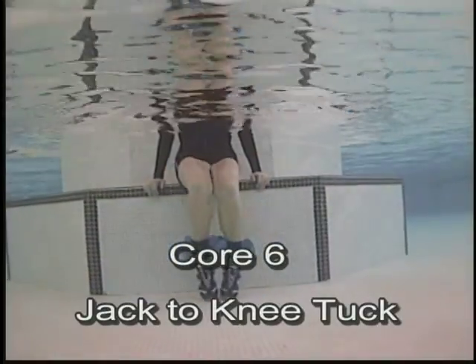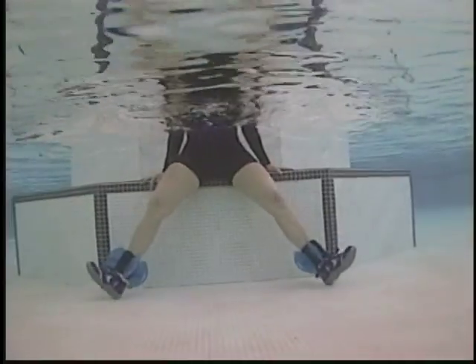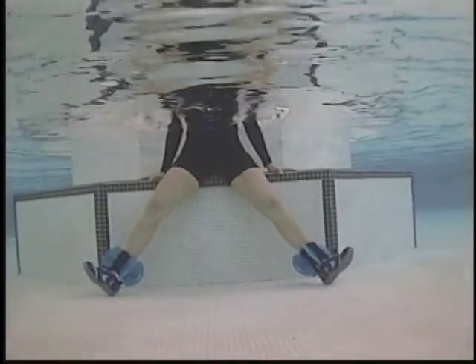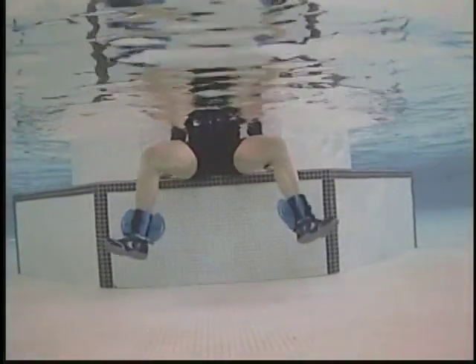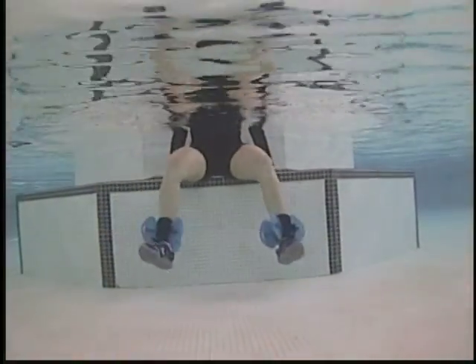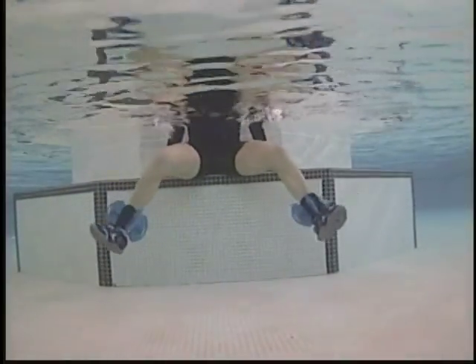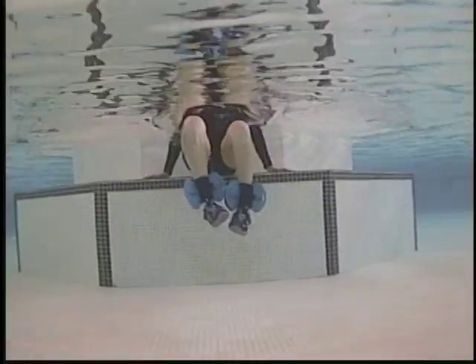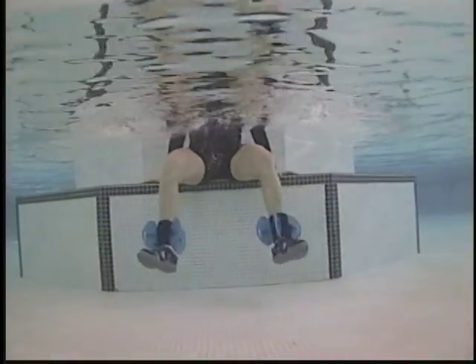Jacks into a knee tuck — bringing the feet to center, then lifting off the bottom of the pool. Draw the feet all the way together. Avoid collapsing through the torso. Feet elevated, moving through the hips. Leg extension — kick out, pull in using the inner thighs.